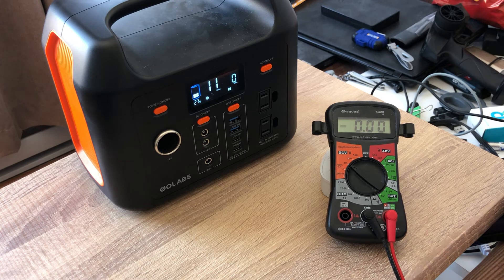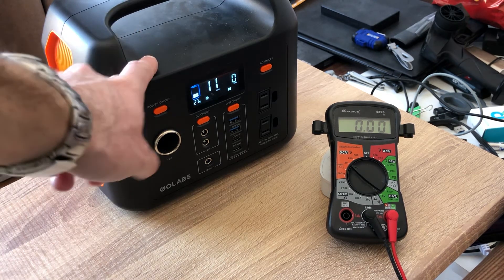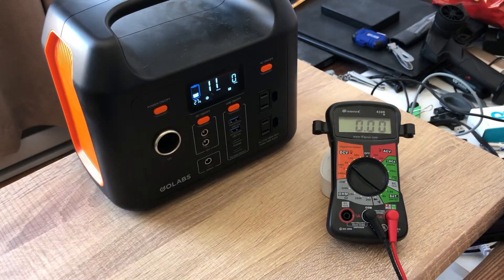I had some comments from people running CPAP machines on this and it was working perfectly. They added a solar panel, could recharge it, and didn't have to worry about it at all.